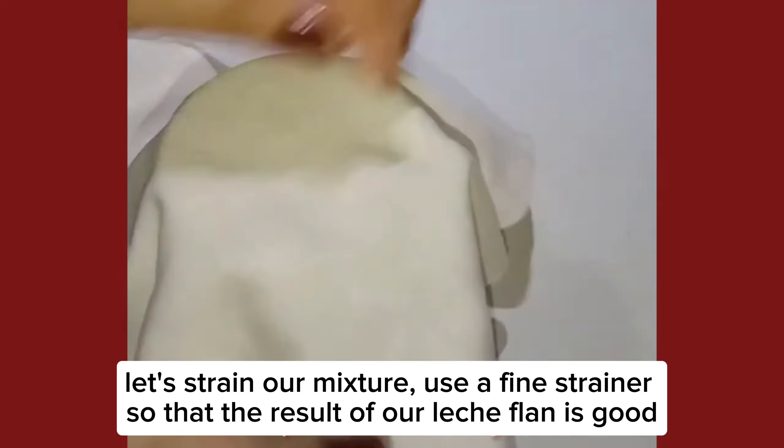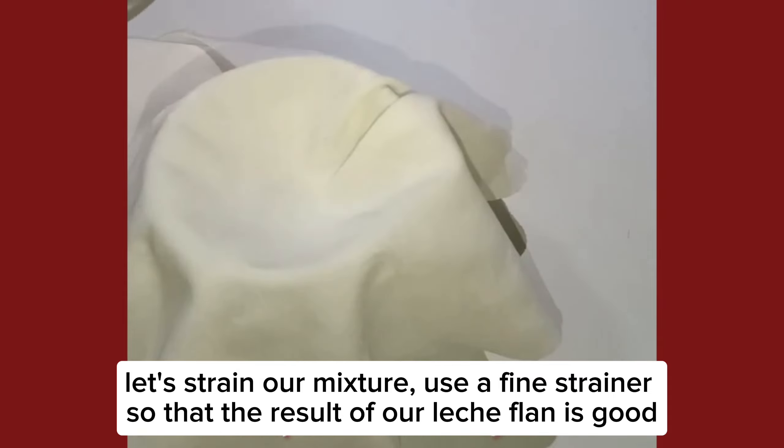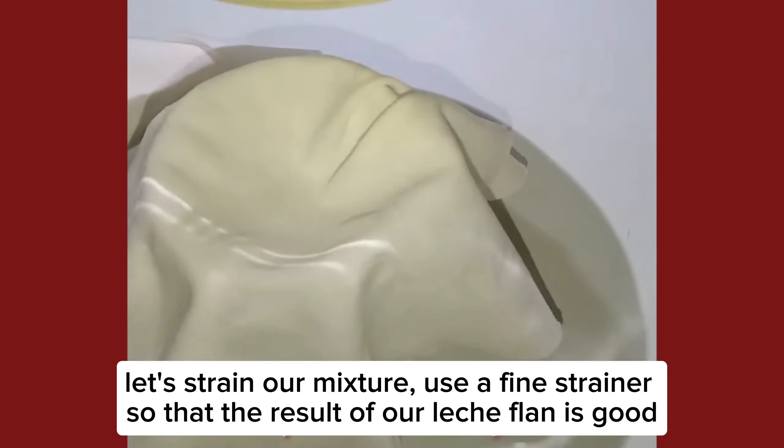Let's strain our mixture. Use a fine strainer so that the result of our leche flan is good.